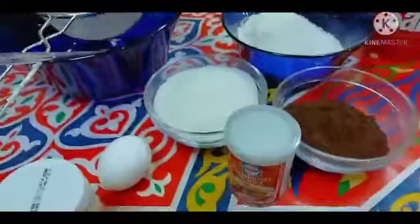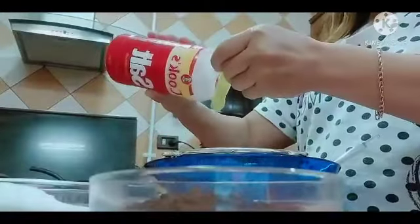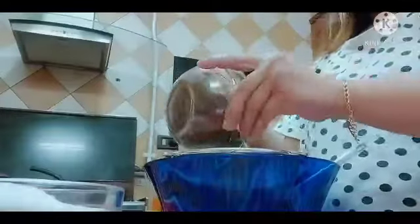So umpisahan na natin para maluto na natin yung cupcake natin. Nilagyan ko na yung flour, one and a half cup. Tapos nilagyan ko sya ng baking soda, one teaspoon. Tapos nilagyan ko sya ng salt. Tapos lagyan natin yung cocoa powder — half cup ng chocolate powder.